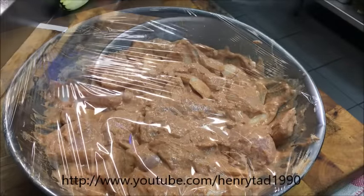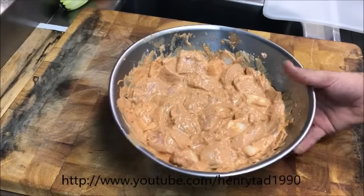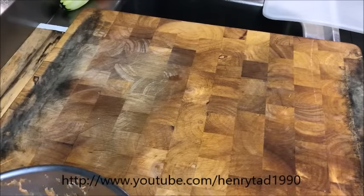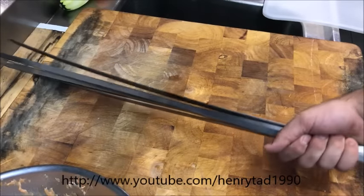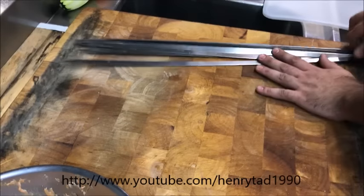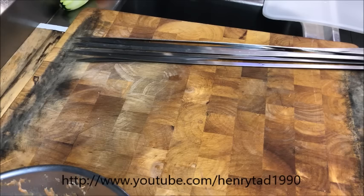I've just brought our chicken back out and we'll start skewering them now to get ready to cook. As always, I'll put them on long metal skewers that go on an open flame. If you don't have that option available, you can put them on bamboo skewers and just place them on a grill.